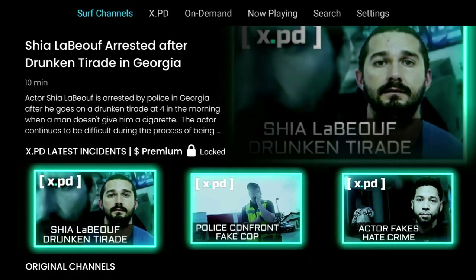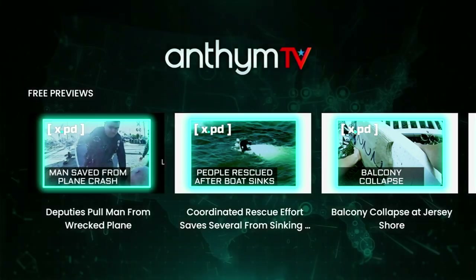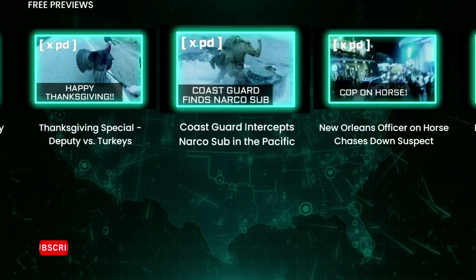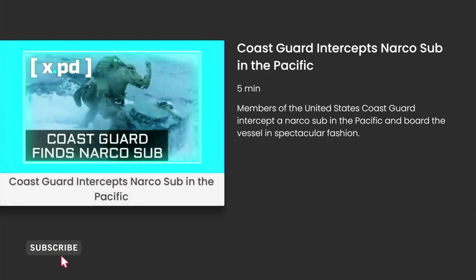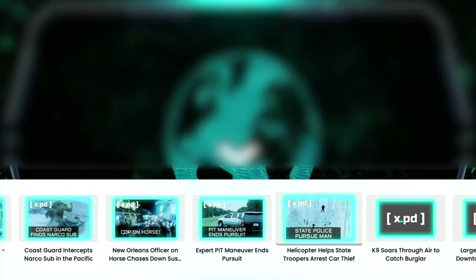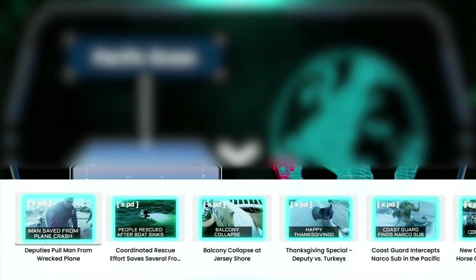Below the recommended category we've got XPD Latest Incidents. Although this is a paid channel you do get some free snippets, some of which are quite hilarious, and for that reason I'm recommending you view these. Just select the free preview and it gives you a little bit of information about it. Press select again and it'll start playing automatically, and you can fast forward, rewind or even pause while watching, all with your remote control. Another cool feature is if you press up on the d-pad you get access to a sub-menu where you can click on more free content on that channel and just click to play - no need to waste time going back to the main menu.